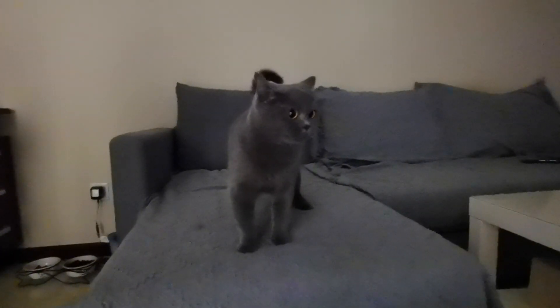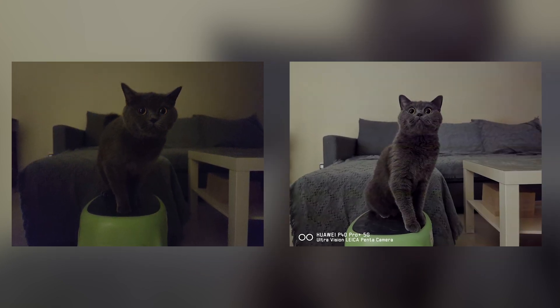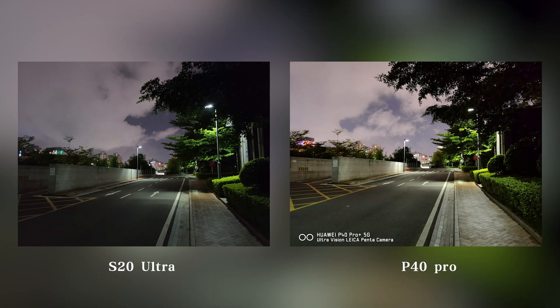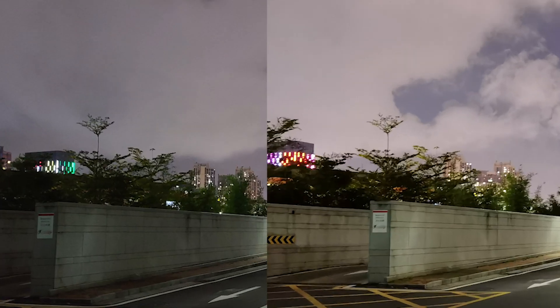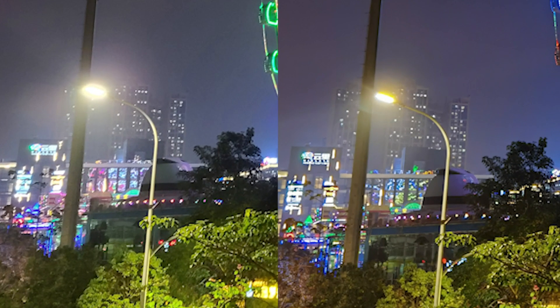When shooting a moving cat in a dimly lit room, we can't use long exposure in night mode. Such a scenario tests not only the camera's light sensitivity but also its focus speed. This is a photo taken by the Samsung Galaxy S20 Ultra, while this one is taken with the Huawei P40 Pro Plus. We took more photos in dark environments at night, and it was clear that Huawei outperformed Samsung in terms of anti-over exposure, color reproduction, image details, and purity.